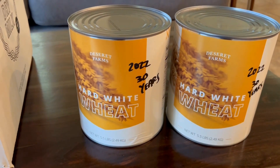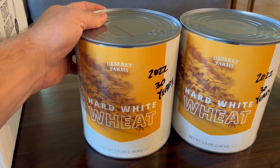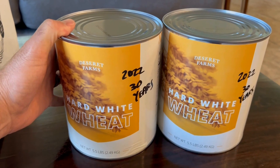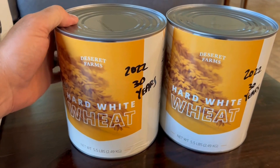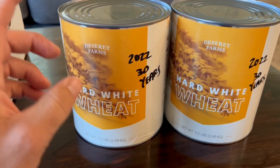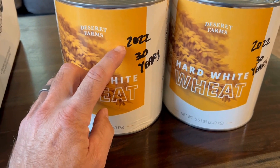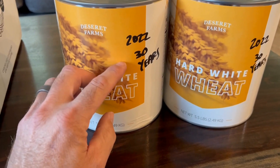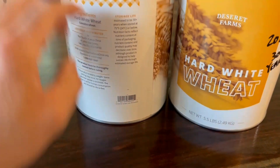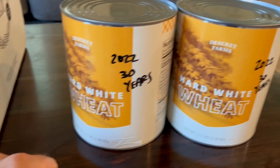Here's what we picked up today. I'm going to try substituting some hard white wheat in my bread that I make. Currently I've been using the hard red wheat. This one is a little lower in protein, but it's supposed to be a little sweeter also. When I get the cans, I just mark on them the year. The packaging on these changed a little bit — it used to say 30 years right here, and now it's in the small writing on the side, so I just put it here so you could see.